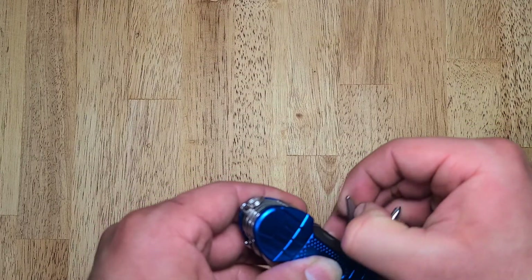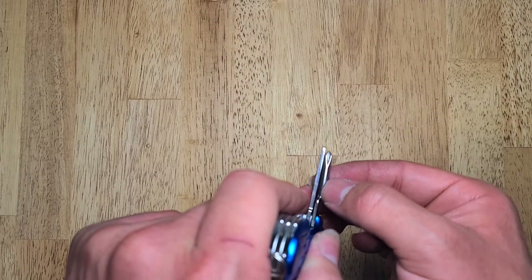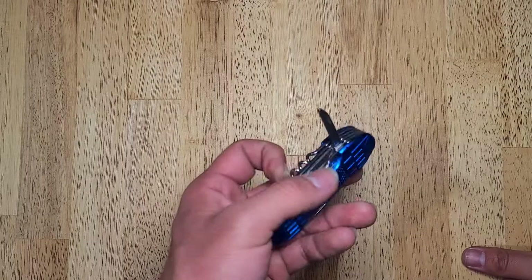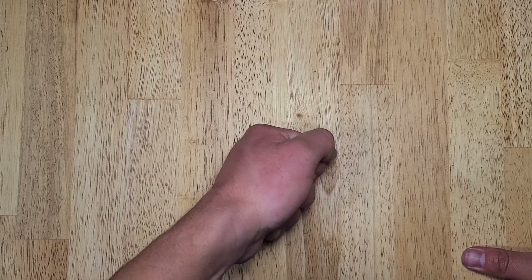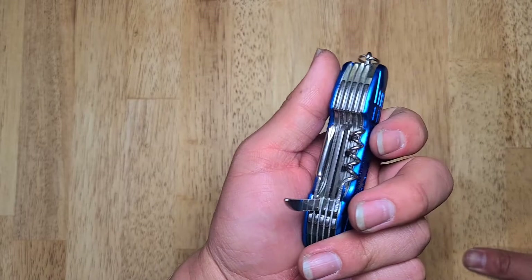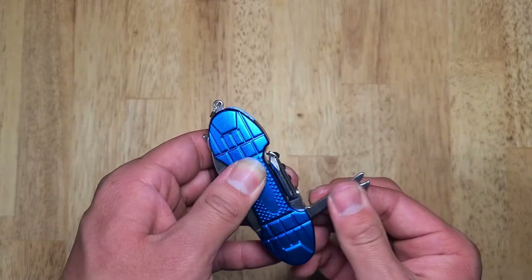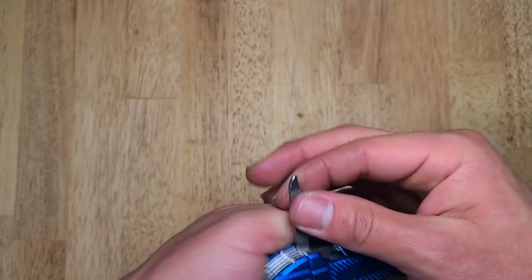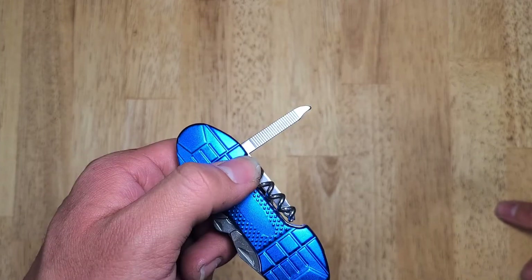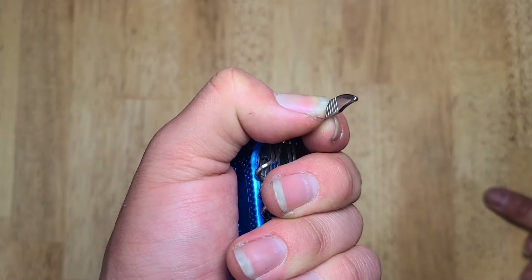Next up is an actual awl. It's not sharp at all and it is kind of in a bad spot. I wouldn't use this awl very much — not a good spot for an awl, not very well made either. But you might find a use for it. Next up is a file — a bastard file, which is actually pretty coarse. Just a couple of strokes on my nail. I guess you could also use that to clean out your toe gunk if you really wanted to.